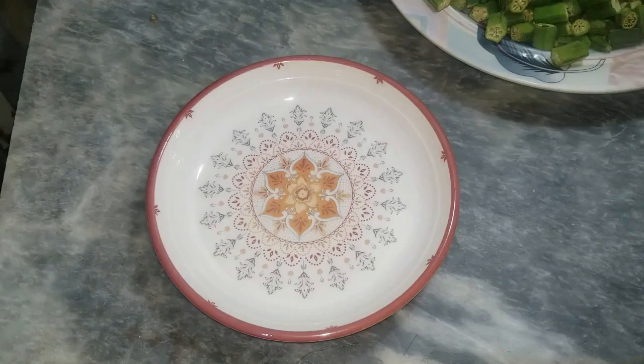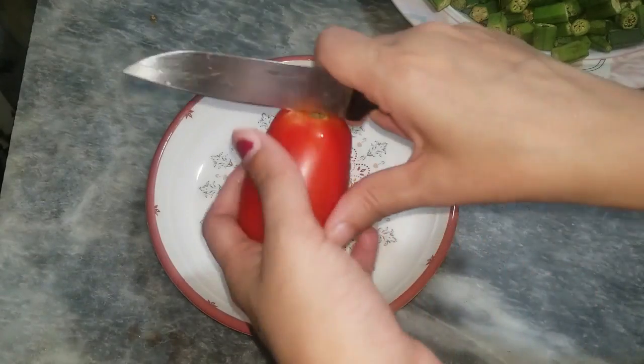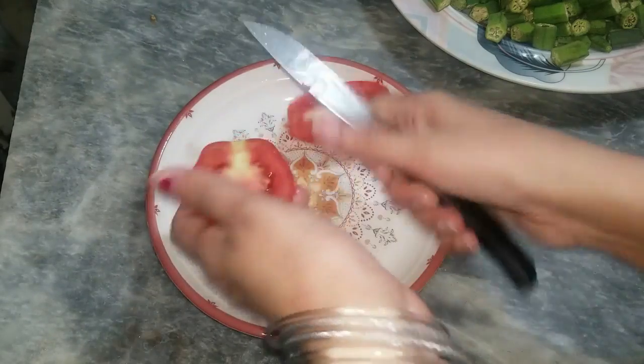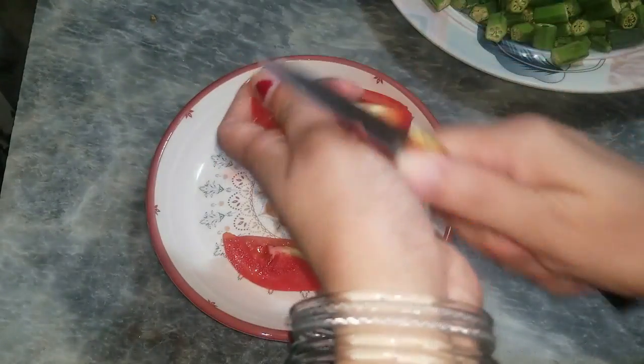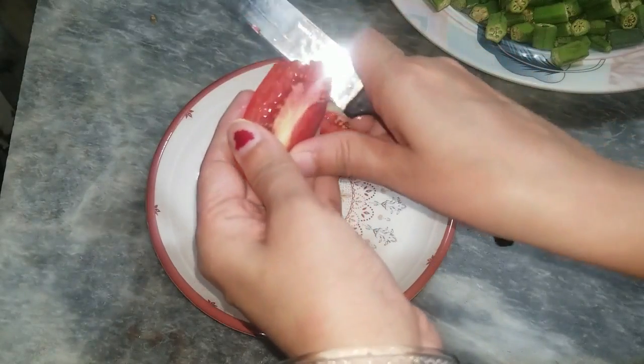At that time we take the tomatoes. I will tell you how to cut them. I have cut them in half a kilo, then into 4 parts, then cut each part.